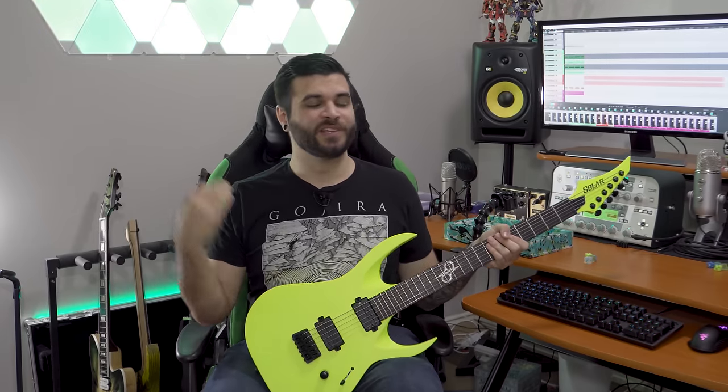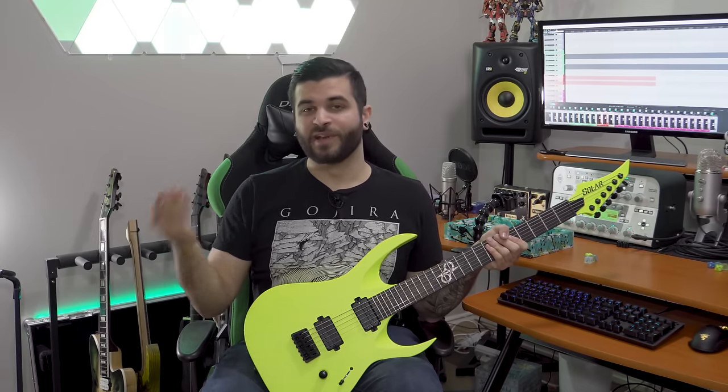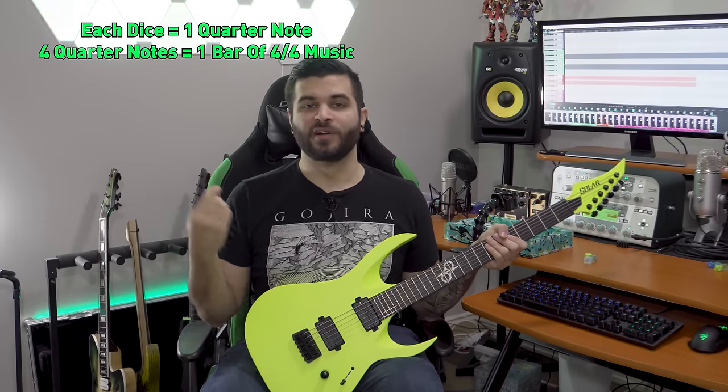To play this game you're going to need two things: a guitar and a dice. Having more than one dice is even better, and you'll see why in just a second. For this game we're essentially going to be creating one bar of music. One bar of music constitutes four quarter notes, so if we have four dice, each die represents one quarter note, and all four dice together make one bar of music.